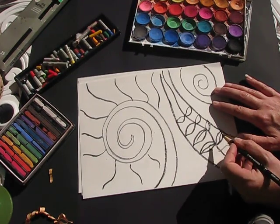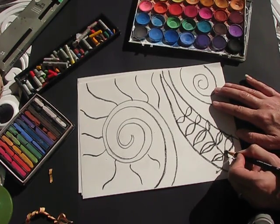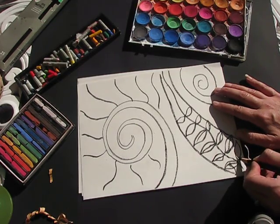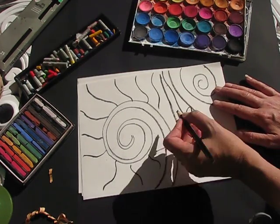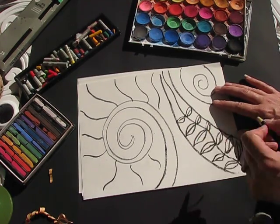We're using the oil pastel to trace over our pencil lines to give ourselves that resist technique. Then we're going to go over it with watercolour paints and eventually with chalk pastels to give it a velvety feel.